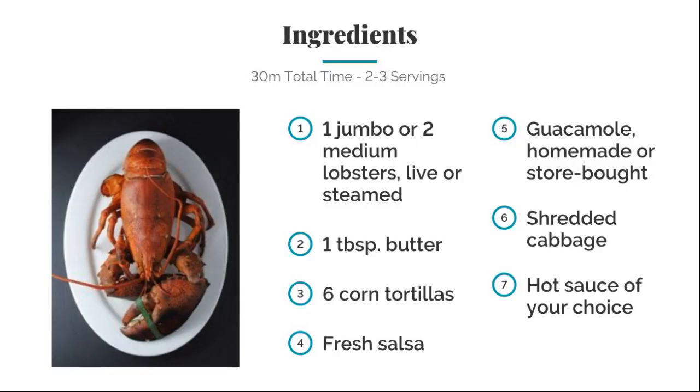Now for the ingredients: one jumbo or two medium lobsters, cooked or steamed; one tablespoon of butter; six corn tortillas; fresh salsa; guacamole, homemade or store-bought; then some shredded cabbage; and a hot sauce of your choice.